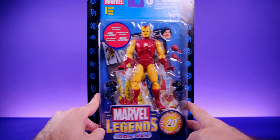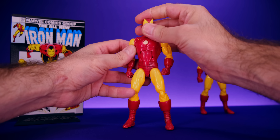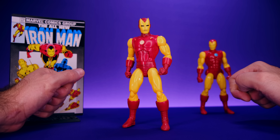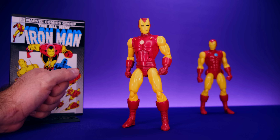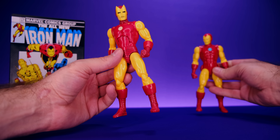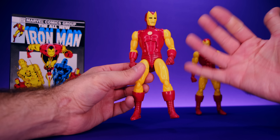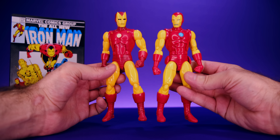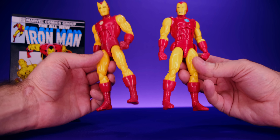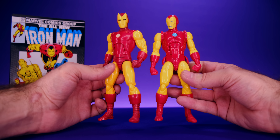Here we have Iron Man right out of the box, and I think this is a really nice figure. I'm liking him a lot more than I expected. Originally I wasn't that excited because I thought he was basically just going to be a repaint of the AI Iron Man — which is itself a repaint of the 80th Anniversary Iron Man. I figured they'd just give us a slightly different yellow with a different head. But I'm really happy to see they actually gave us some new parts.